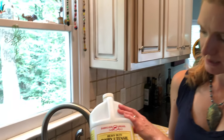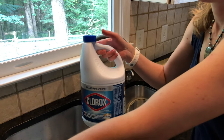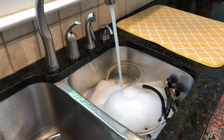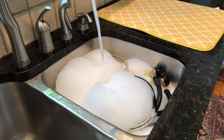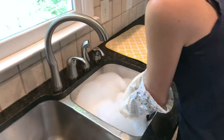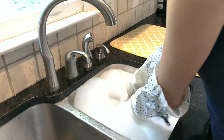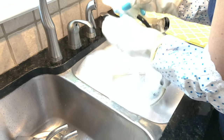Then I plug up the sink and add a glug of this dairy utensil cleaner — I get this on Amazon — and for every day cleanup, a slug of bleach in the warm water. Putting on my gloves so I'm not in the bleach. I want to get these all rinsed out like you would if you were running it through your machine, so I just really run a lot of the bleach and suds through the hoses to get them cleaned out.